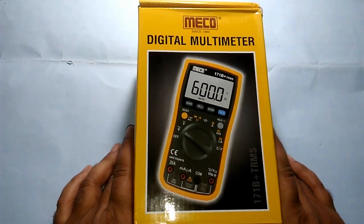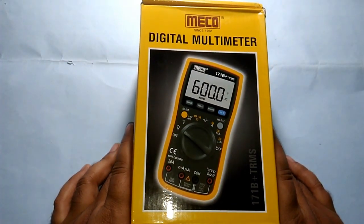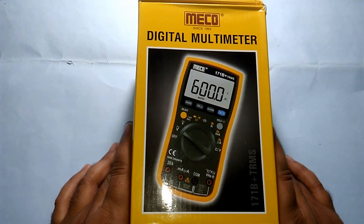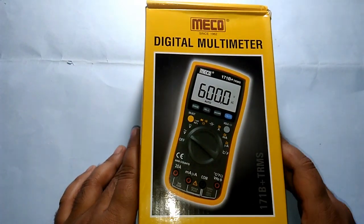Hello everyone, welcome to Sitz Lab. In this video I am going to unbox the Mako digital industrial grade multimeter. Let's get started.